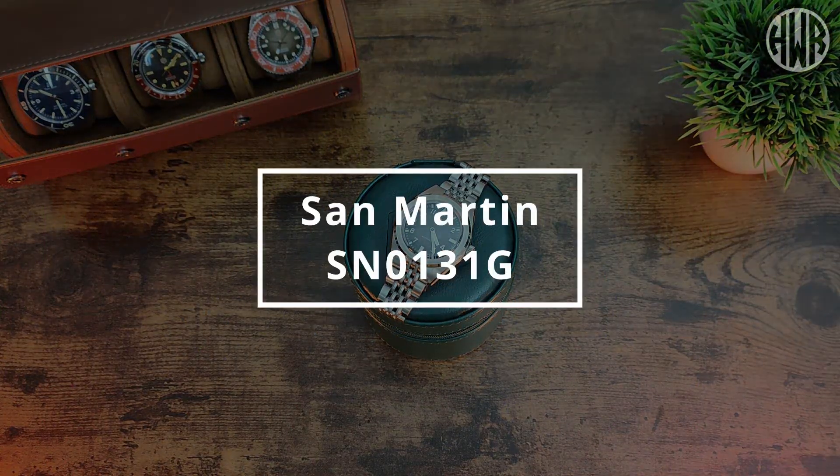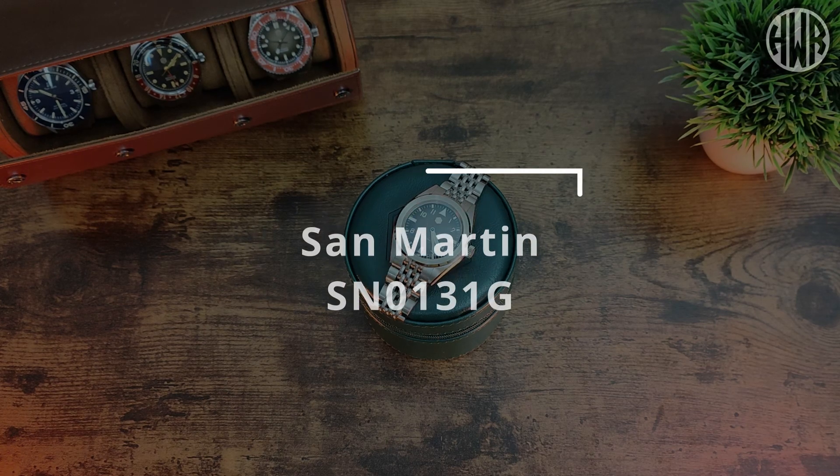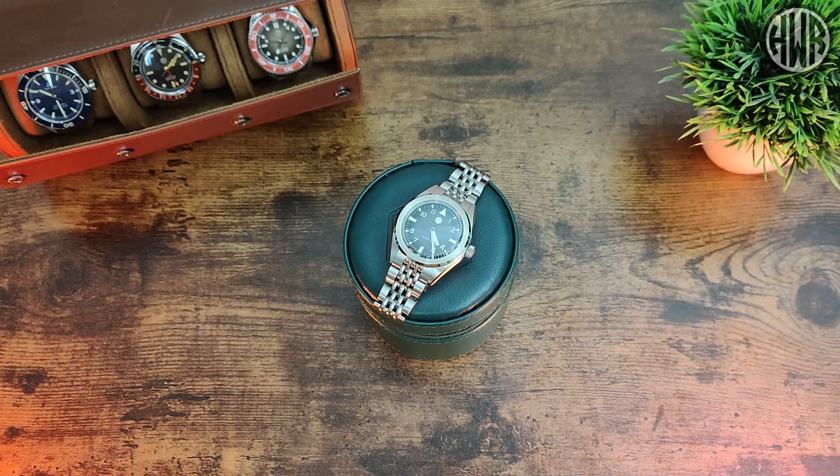Here's the review of the San Martin SN0131G. In my opinion, this is the best watch San Martin have ever come out with. They've had some really good ones, but I think this takes it to a whole other level.